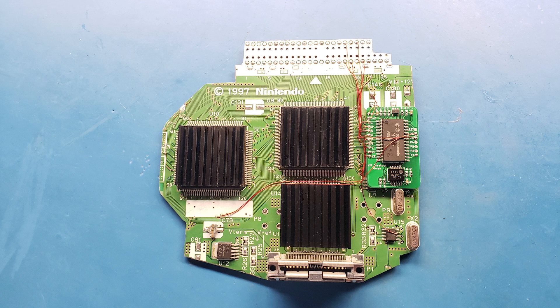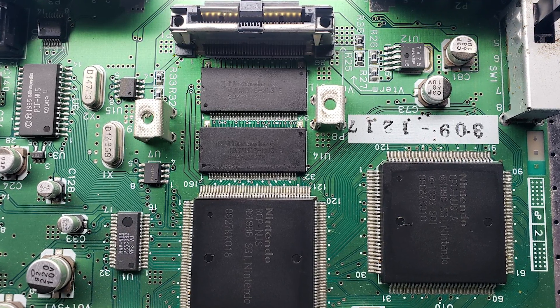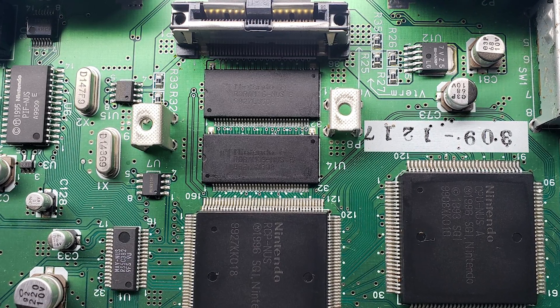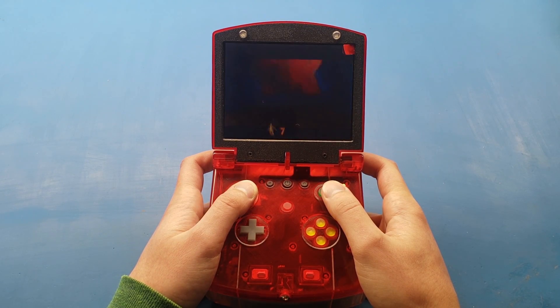The motherboard is a real N64 motherboard cut down to size so games play perfectly with no emulation. The two MB RAM chips on the console are swapped with two 4MB chips to double the RAM without the increased size of the expansion pack. So I can even enjoy DK64 on this thing.